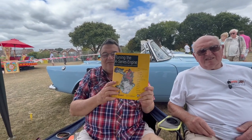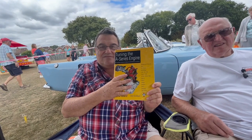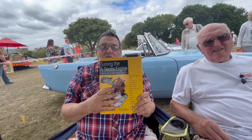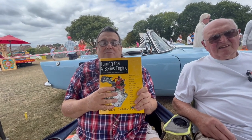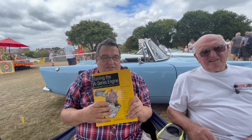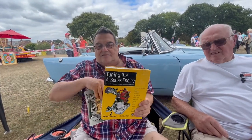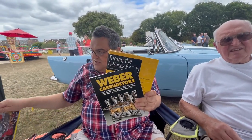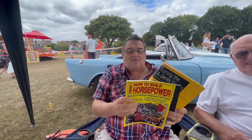It all started for me with this book by David Vizard. I started reading it mainly because I wanted to re-engine my Morris Traveller and I wanted to tune it up so it had a bit more performance to keep up with traffic. I also bought books like that, and there was another book that David Vizard wrote which was How to Build Horsepower. So I was obviously well into it.